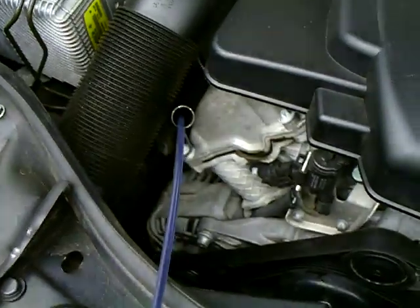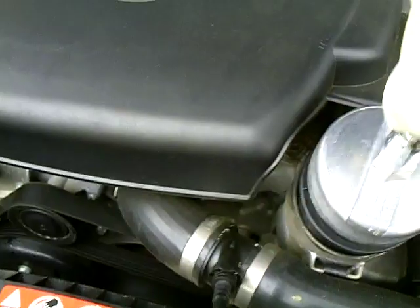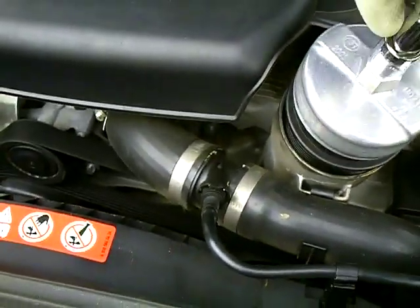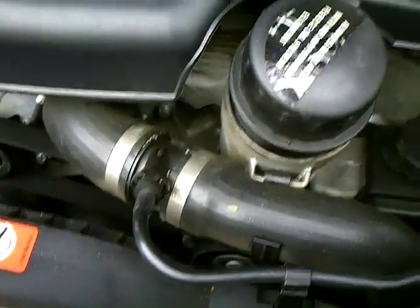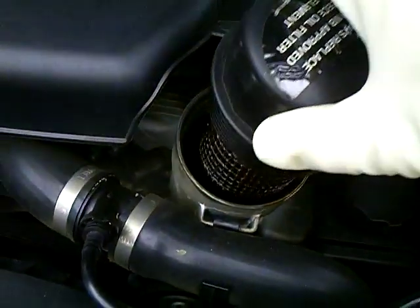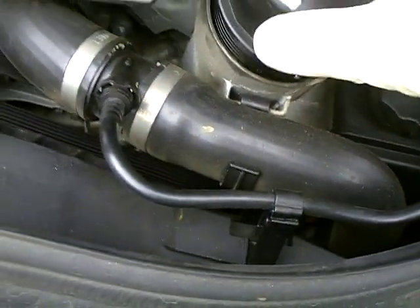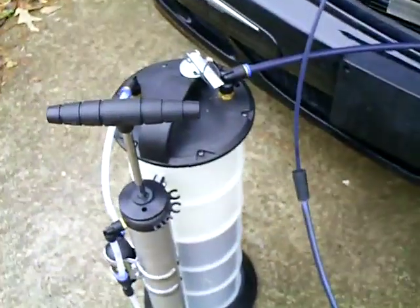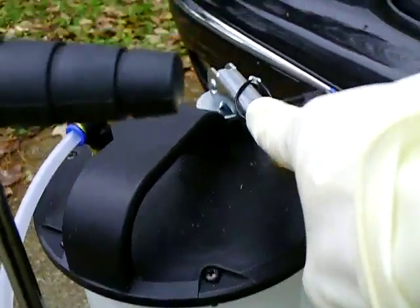Before you do that, you loosen up the oil filter housing. Your oil filter is a canister type, so you kind of loosen it up and let it drip. Then you stick that little tube in and hook it to your bigger tube, which goes all the way around like that.